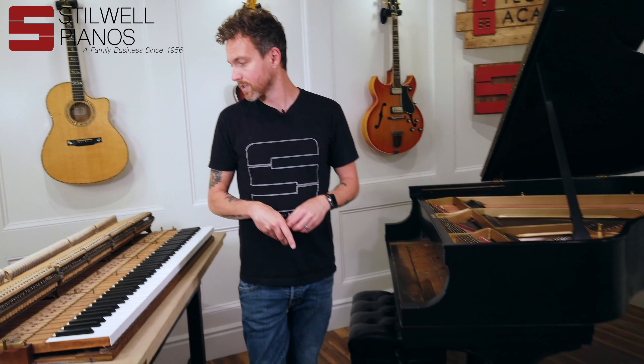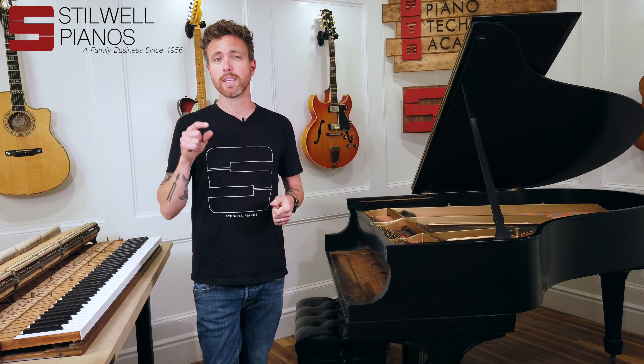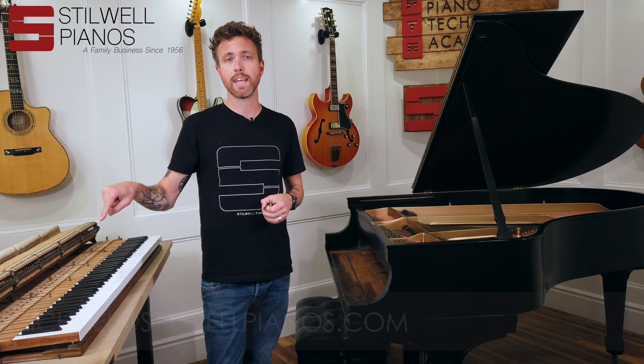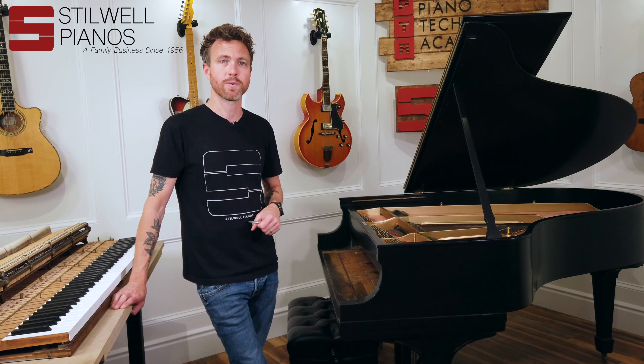We actually used the same technician who worked on the soundboard in the customer's house. Let's have Dan play this for us so you can hear what it sounds like. If you have any questions about this piano or any other pianos, feel free to shoot me an email at michael@sitwellpianos.com. Don't forget to subscribe — thanks for watching, guys.